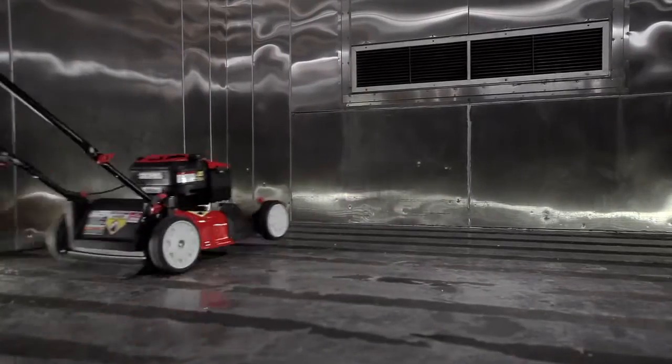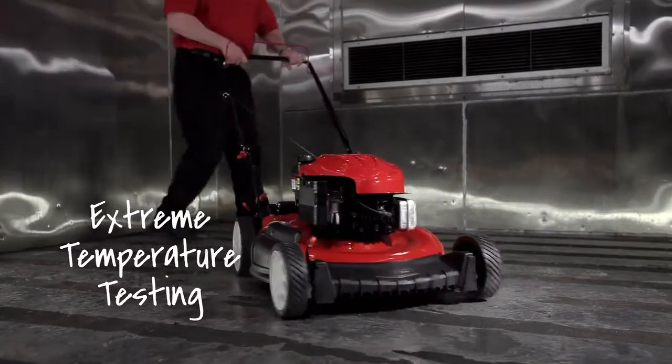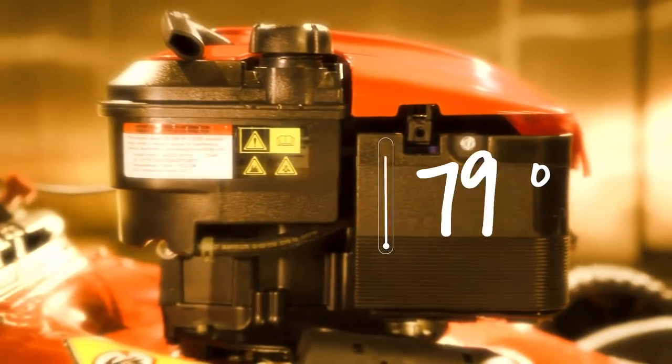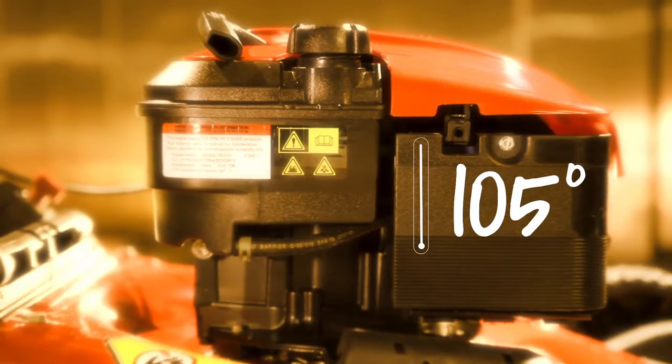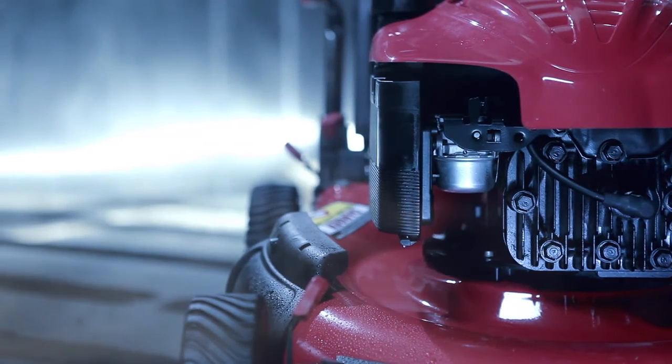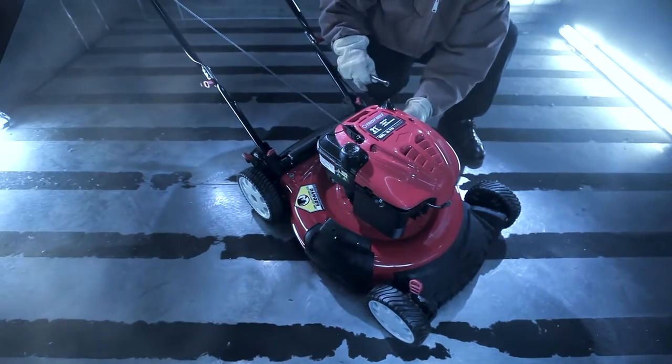And nothing says toughness like testing our mowers in extreme conditions. Temps of over 100 degrees might seem excessive to some, but our mowers stay cool under pressure. And the thought of below freezing temps might make a polar bear sweat, but the Troy-Bilt is ready to go.